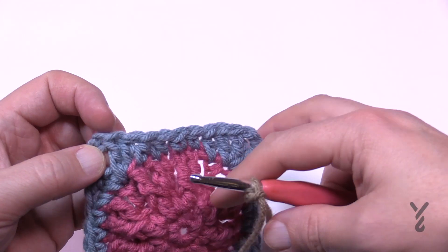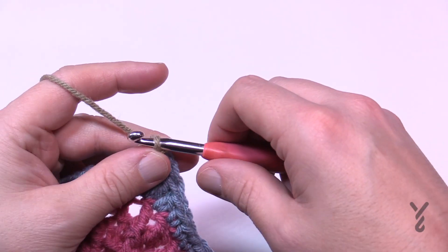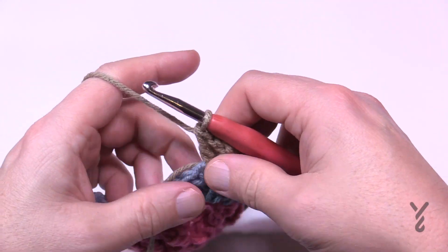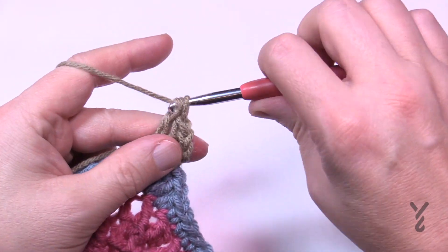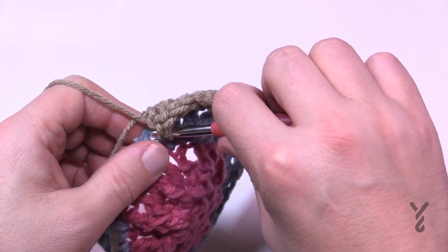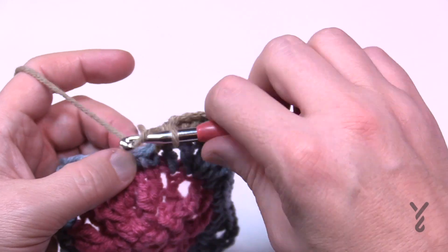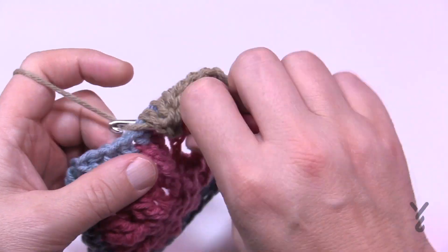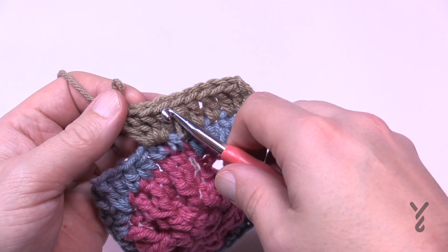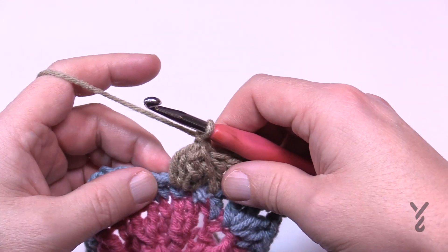Let's move on to round number five. Go into any chain two corner space — we're introducing popcorns in this round. Join with a slip stitch, chain three, and one double crochet into the same stitch. Starting in the next stitch, do four double crochets in a row: 1, 2, 3, 4. The next stitch will be a popcorn: put four double crochets in — 1, 2, 3, 4 — then release from the hook, go to the first of the grouping of four, pull through, and chain one to lock it.